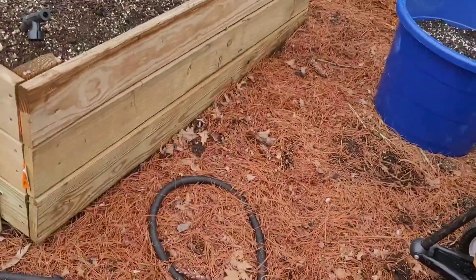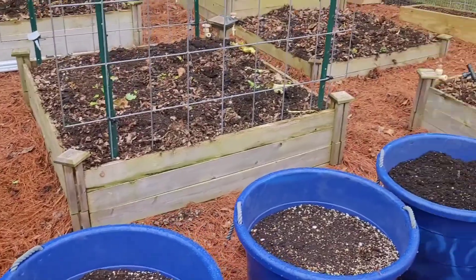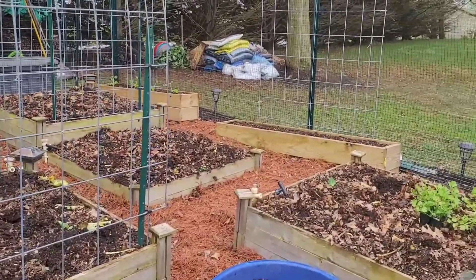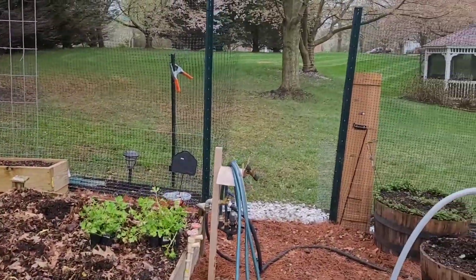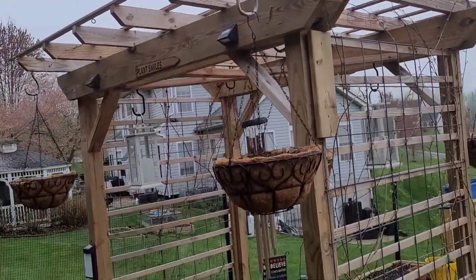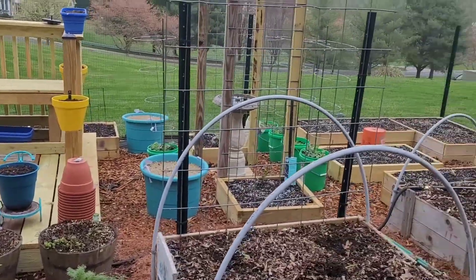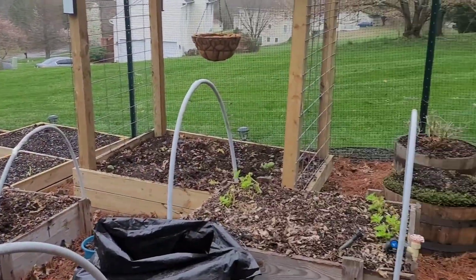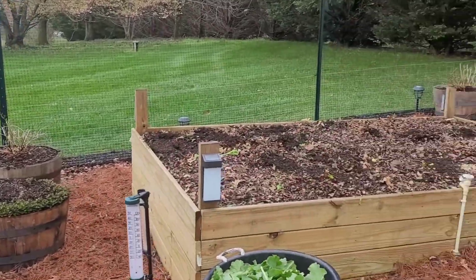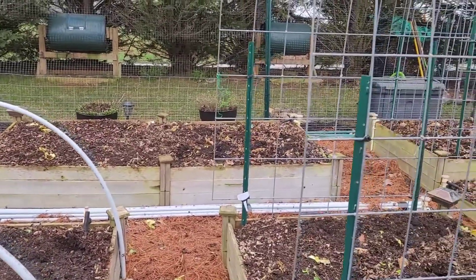I just wanted to share that with you guys so y'all can see the garden — get a good shot of it. My wife said that last time I didn't give you guys a good view of it, so I gotta make sure I get that in. Let's do like a 360 view — I'm trying to make y'all dizzy!